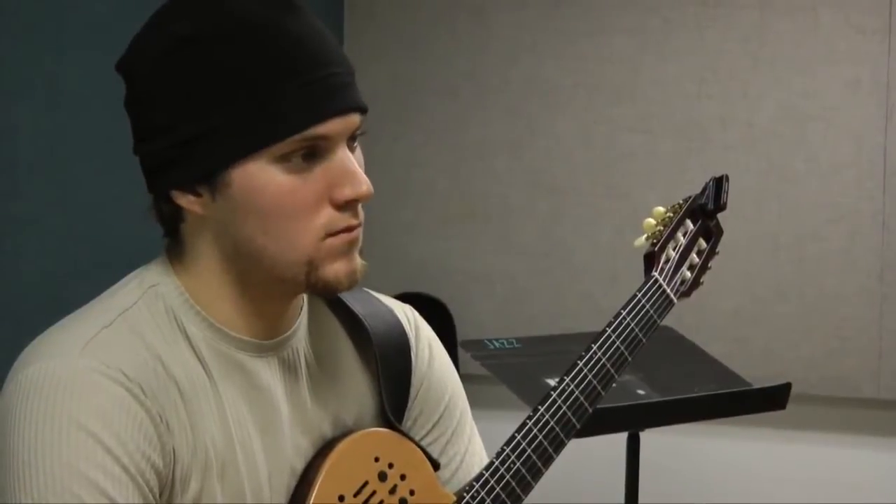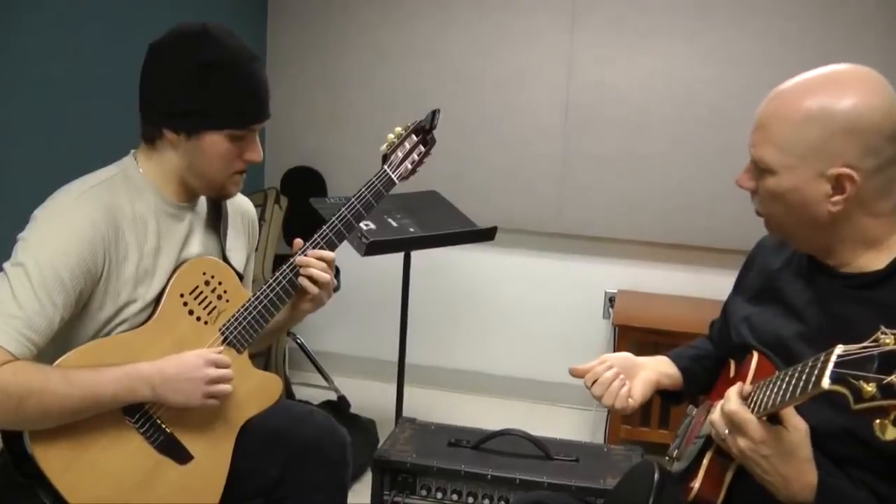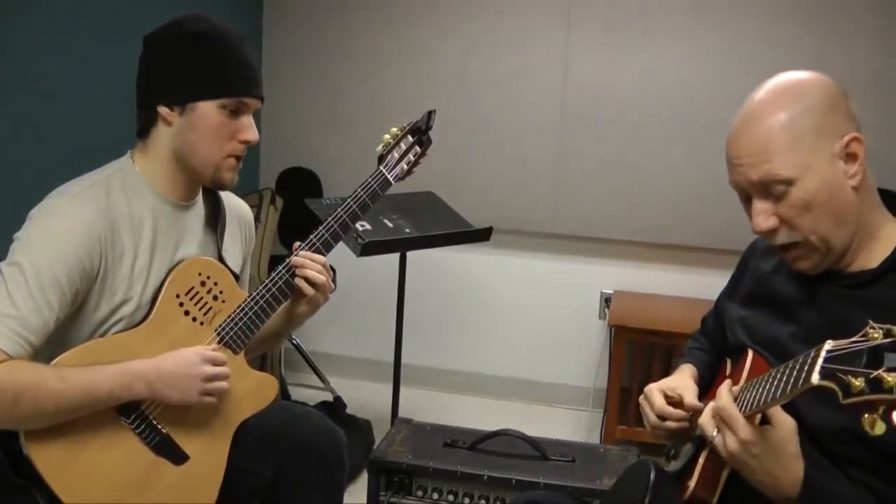I really enjoy that. It's challenging to me to find ways to impart the information — things that I've learned — because the things that I'm teaching are practical things that I've learned from playing for 30 years all over the world. Things that you might not get in another kind of context. I try to impart that in a way that fits also with the basics that the students need to have together.